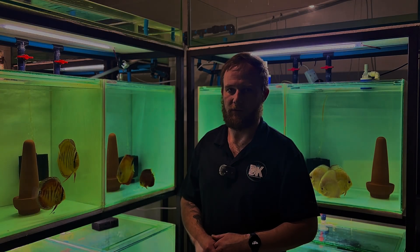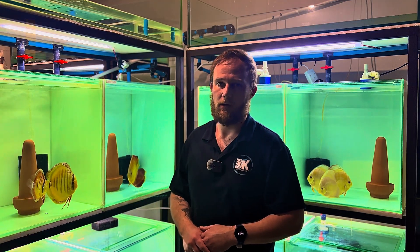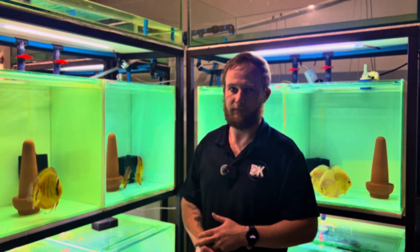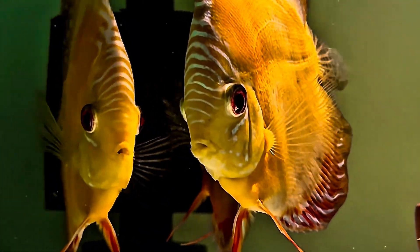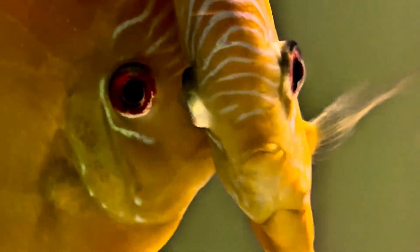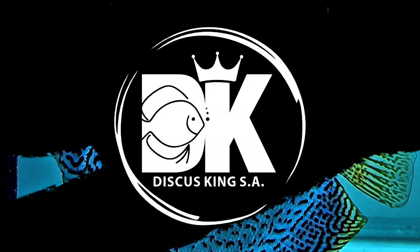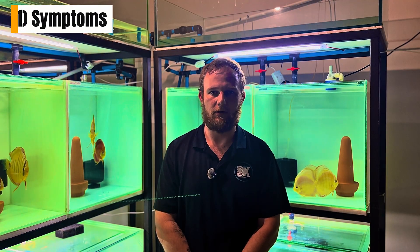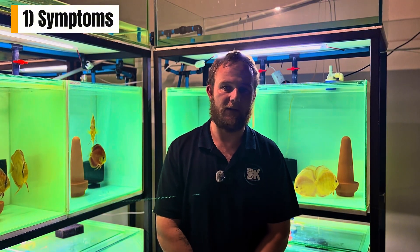Hello everyone, welcome back to the channel. For the newcomers, I'm Pierre Dehn from Viscous PSA. Welcome. In today's video we'll be discussing external parasites — the symptoms, the treatment, and prevention — if your discus are covered in heavy slime or scratching against objects.